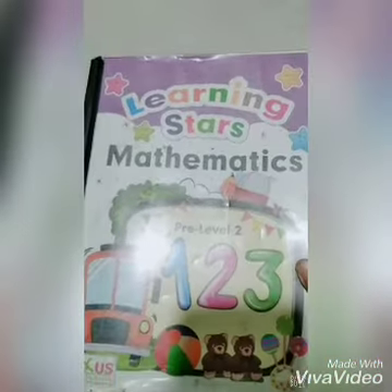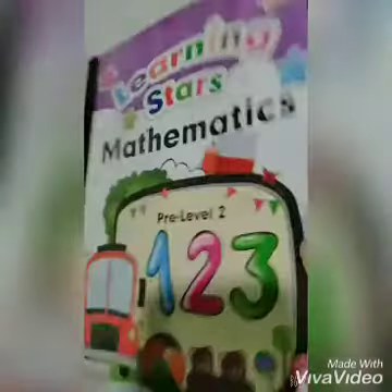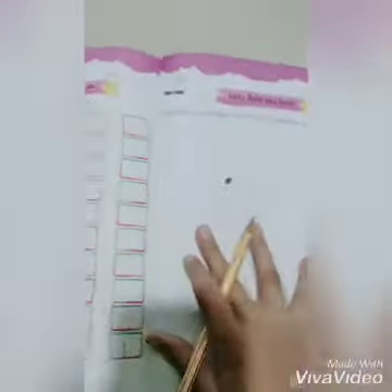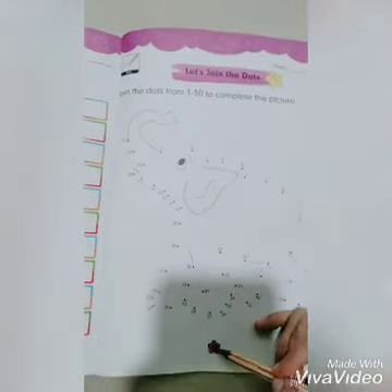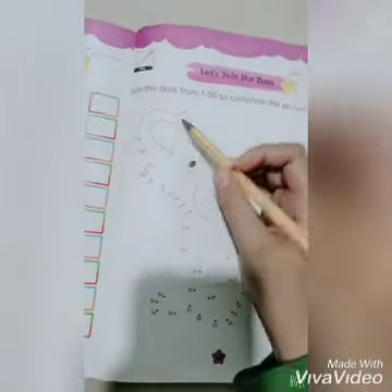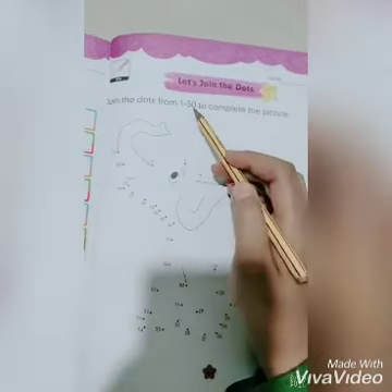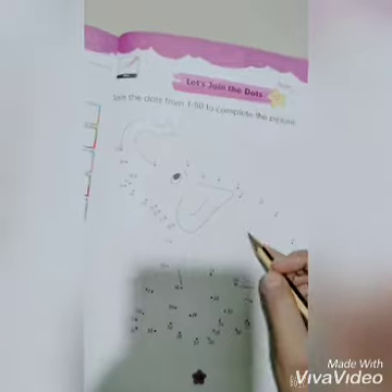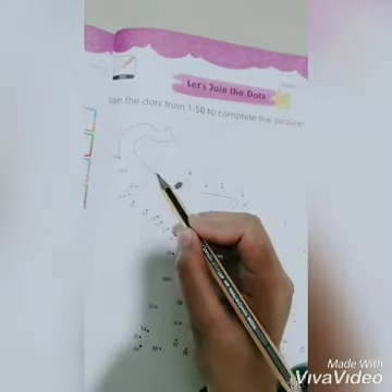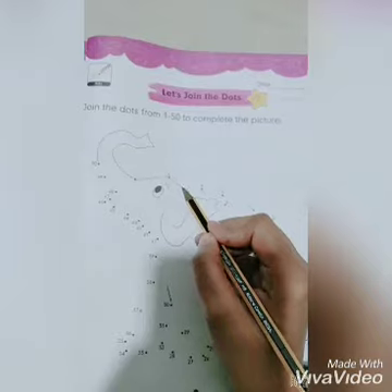Assalamu alaikum and good morning students, how are you all? I hope you are fine. Today's our math lesson and our topic is 'Let's Join the Dots', page number 127. First of all, we read the given instruction: join the dots from 1 to 50 to complete the picture. So students, we complete the picture — start!